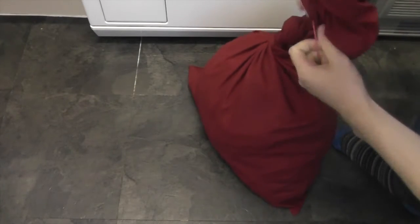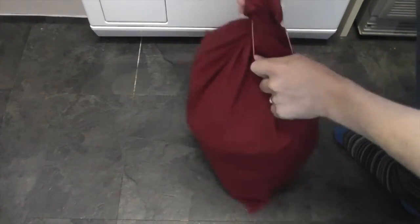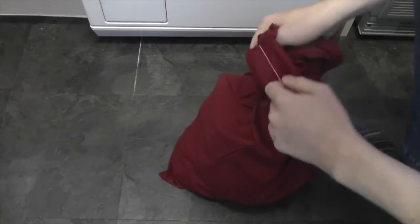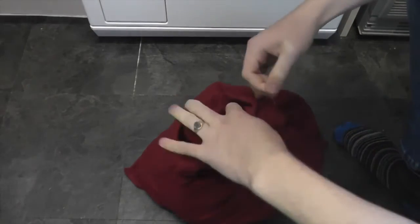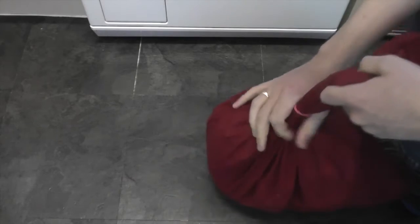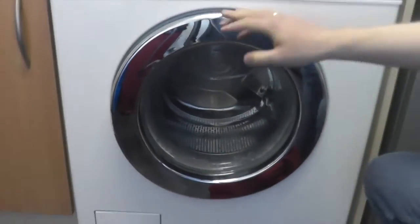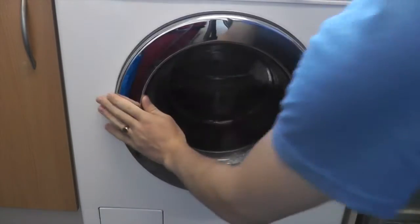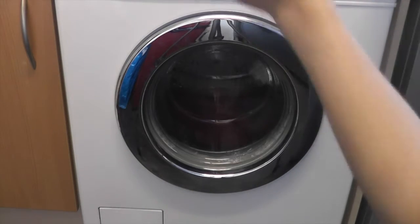I've got three more towels on that side over there. What we're going to do is test just how much it will take to get this machine to basically jump — how much unbalance the Miele suspension can take. The Miele suspension has got a lot of resistance to it, so we want to see just how much compared to other machines. That elastic band is going to ball it all up.